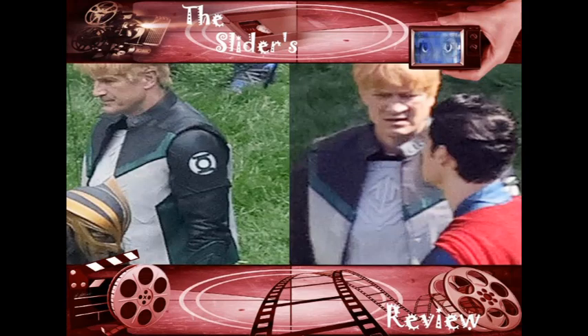Guy Gardner's Green Lantern suit is atrocious — it doesn't even look like a Green Lantern suit, because it's not supposed to. It's supposed to look like the Mr. Terrific suit. And it's not even really a jacket — it's more like a vest. They're all wearing leather. I'm okay with leather, I like leather, but these suits look like something from Smallville.